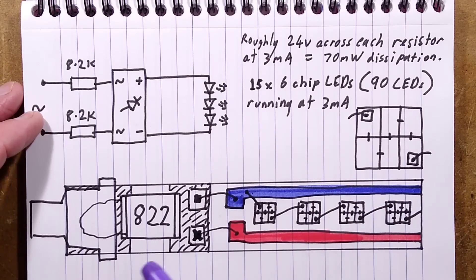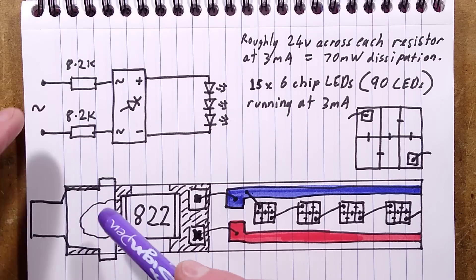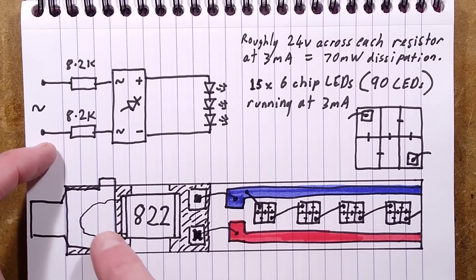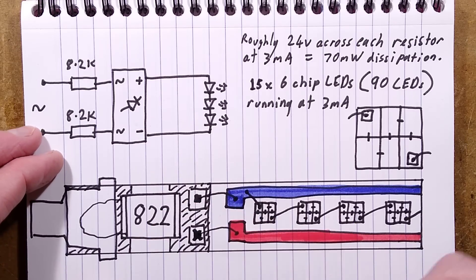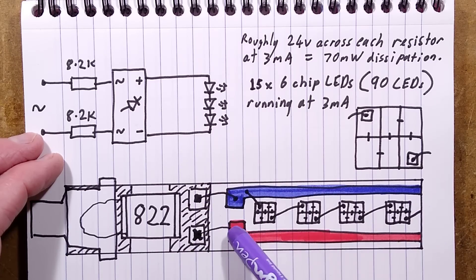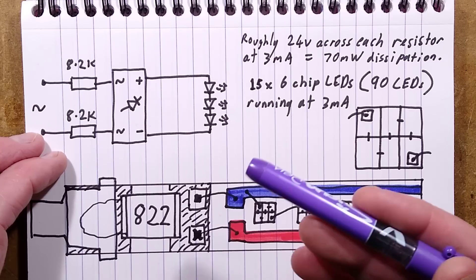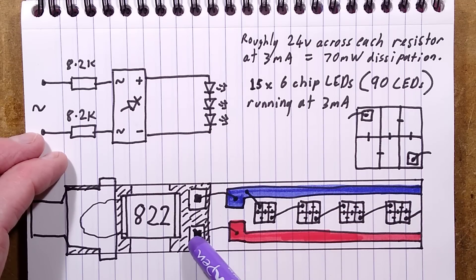The end of the circuit board looks like this - you've got the crimp connection. I thought that was solder initially but it's not; it was just where they've crimped it and folded little wings around, so there's a slight dimple that caught the light and made it look like a blob sticking up when it wasn't. There's the 8.2K resistor, the diode chips, and the bus bars going down to the positive and negative bus bars. One of the diodes has a little mark - I guess that might be the positive, but I'm not sure.